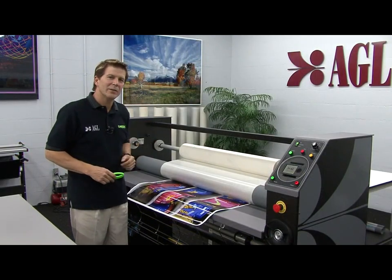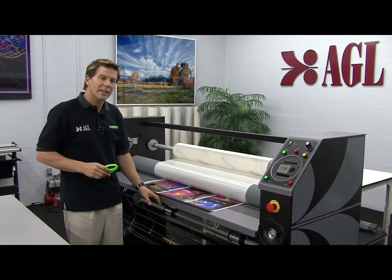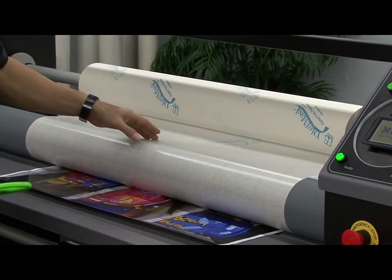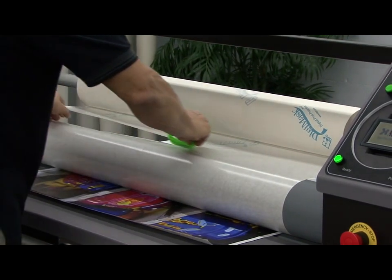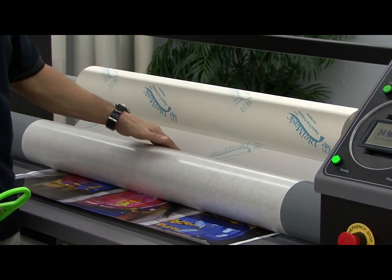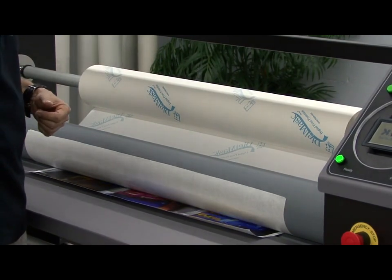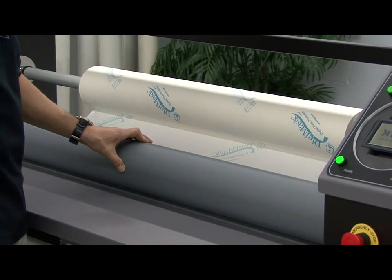When the tail end of the print gets about two inches past the leading edge of the infeed table, go ahead and stop the laminator. Use a safety knife to cut the pre-mask loose next to the roller. Allow the pre-mask to naturally grip to the roller, then depress the foot switch and finish out pre-masking this graphic. Notice how we're not going to waste any excess material.